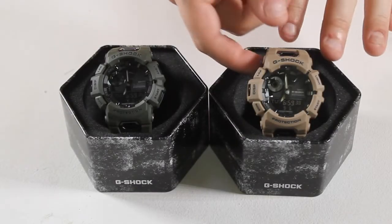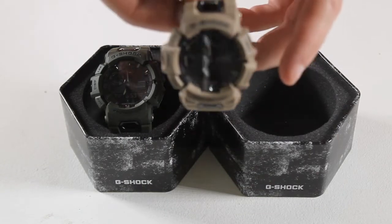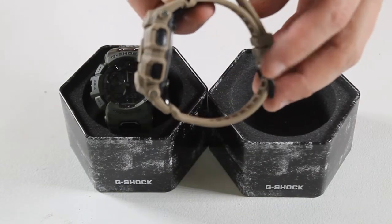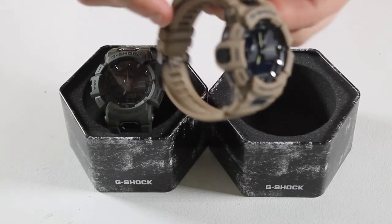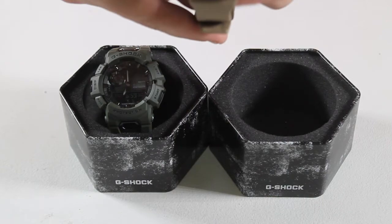Welcome to another surfboards.com product video. Today we're looking at the Casio G-Shock GBA900 watches. With a memory in pixel LCD super illuminator face, the G-Shock GBA900 has the clearest display yet and a band made of soft urethane for a comfortable quality fit.